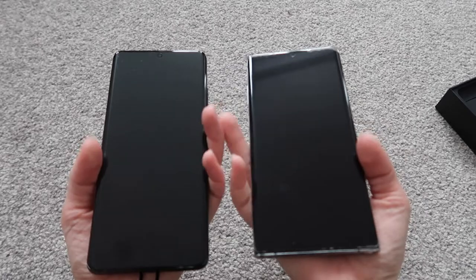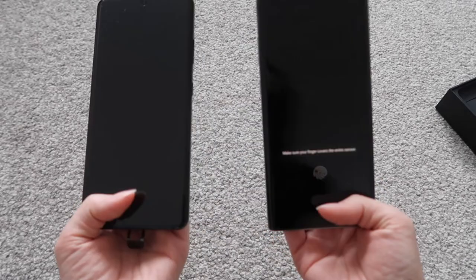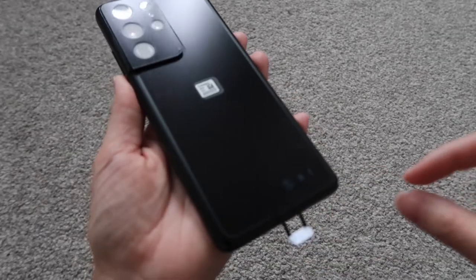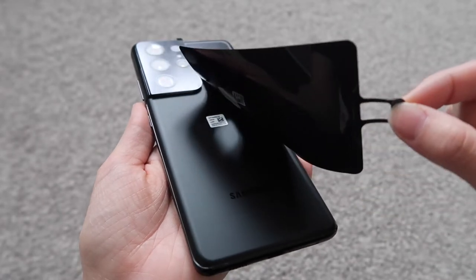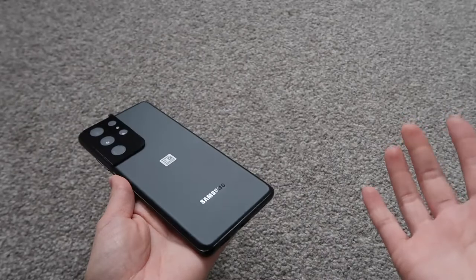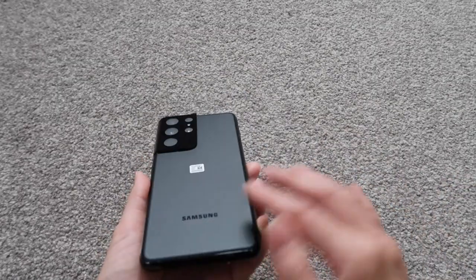Weight-wise this one is definitely heavier, which I'm a bit sad about because I was expecting it to be lighter. But I guess I'm not too bothered because I know the battery is going to be amazing. I love this texture on the phone — it's a matte finish. I was so tempted to get the brown one but there was up to an eight-week wait, so I decided to go with phantom black.